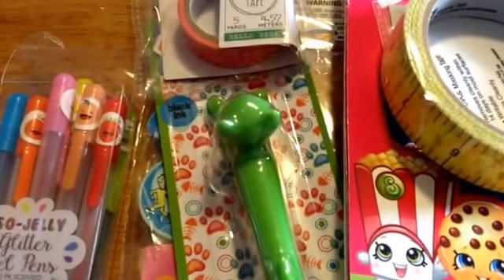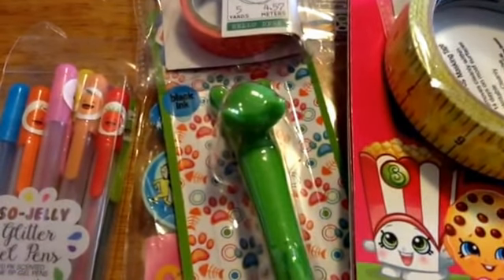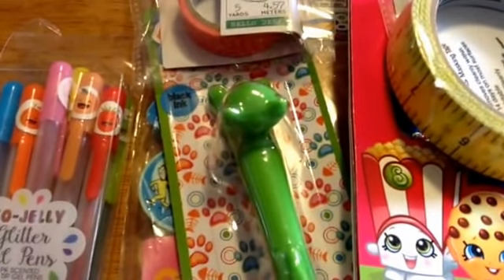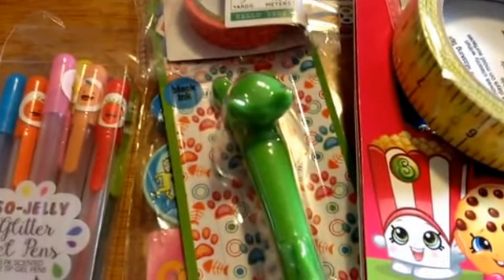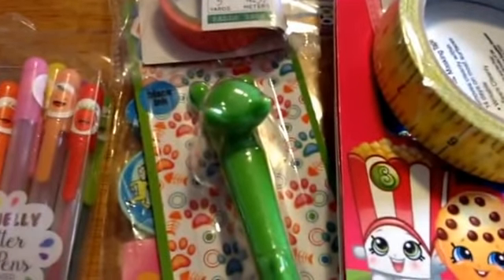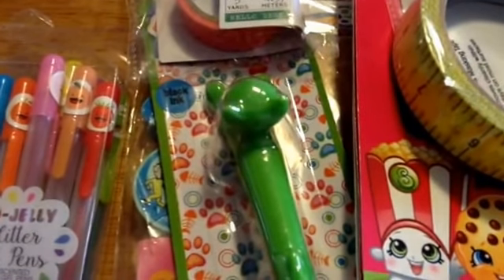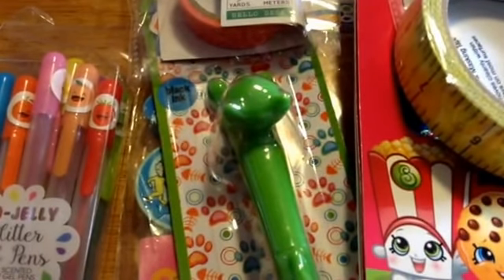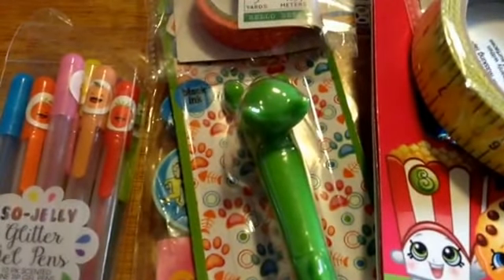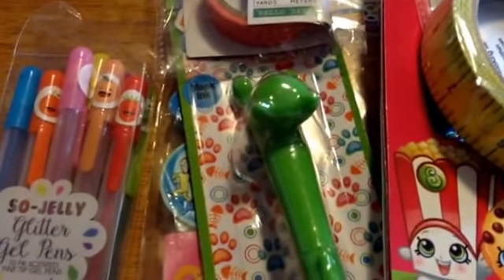Hi guys, I have another happy mail to share with you. I got this one from Joan, who is Junebug1029 here on YouTube. I'm trying to get a bunch of videos filmed today, hopefully. I got this the other day and I've already opened it because I'm impatient, and I want to make sure I cover all my bases with possibly showing addresses, so from now on I'm just going to go ahead and open them first.